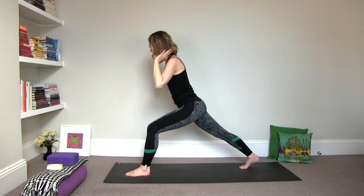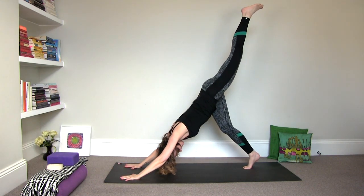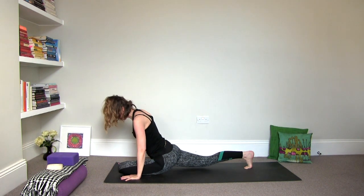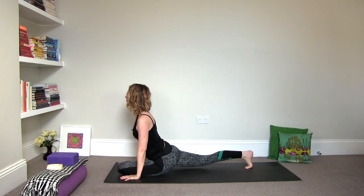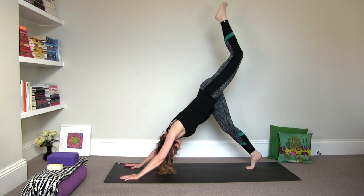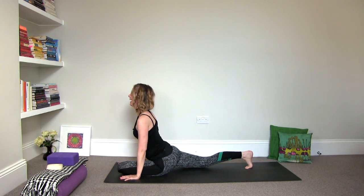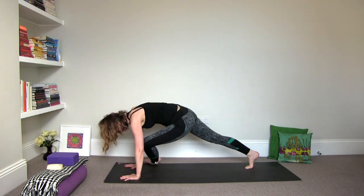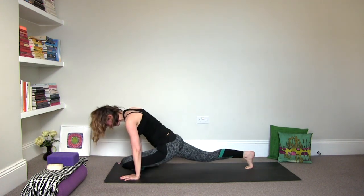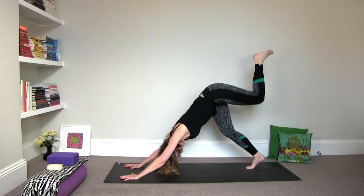Exhale, bend the leg, hands to the floor. Inhale, three-legged down dog. Exhale, draw the knee to the navel, round. Slide it into a pigeon pose, keep the back leg lifted. Roll the shoulders open. Inhale it back to three-legged. Do that again — exhale. You'll feel a lot of arm and ab integration here. Inhale. And last one.